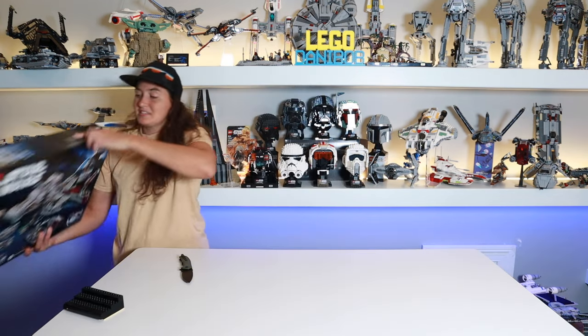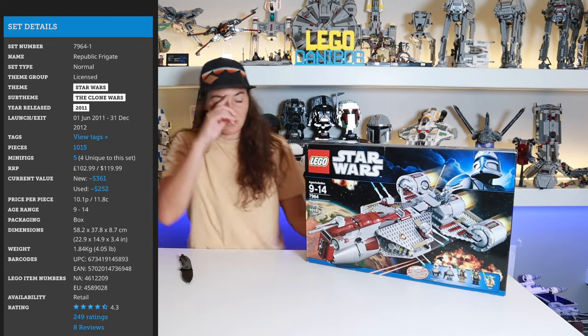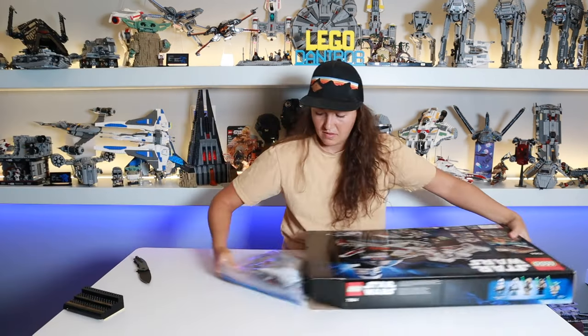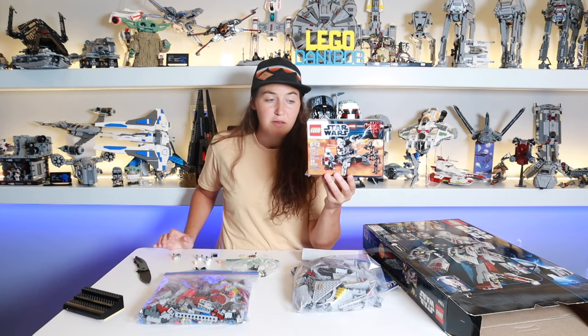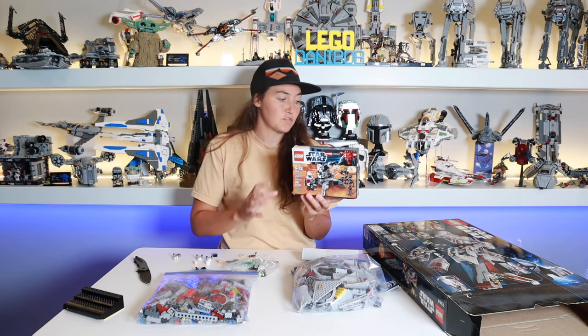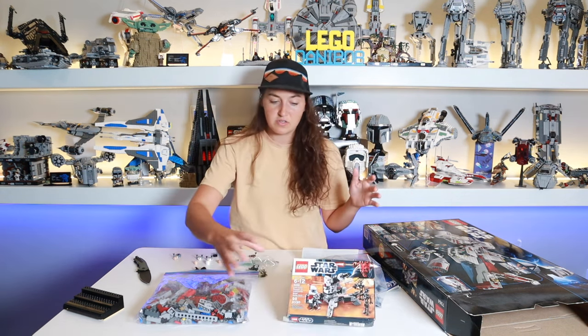And next up, since you probably already saw it, is the Republic Frigate, which I was able to get on Facebook Marketplace, but then they resealed it with some Scotch tape. All I care about is these figures. So here was the bundle — it also came with the Commando Battle Pack, and this one's also used, but all the figures were in great condition. So for $3.75, getting both of these used but in good condition, I thought was a fair deal.